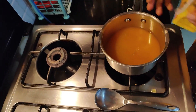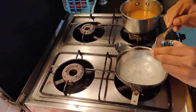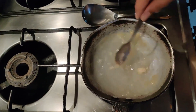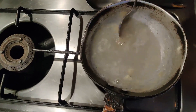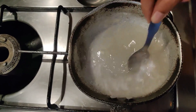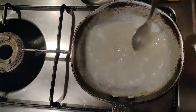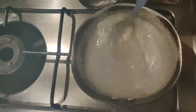Now my water has also come to a boil, so I will just be adding my Gelatin slowly. Add your Gelatin and mix it well so that it dissolves properly in the water. Make sure the water is just lukewarm — it should not boil. So I've switched off my gas and I'm just mixing the Gelatin in my water. You can see how well it has been mixed — it should dissolve like this properly.